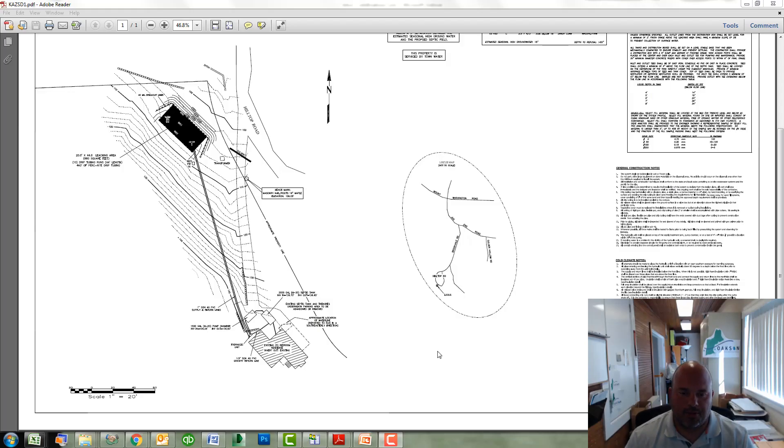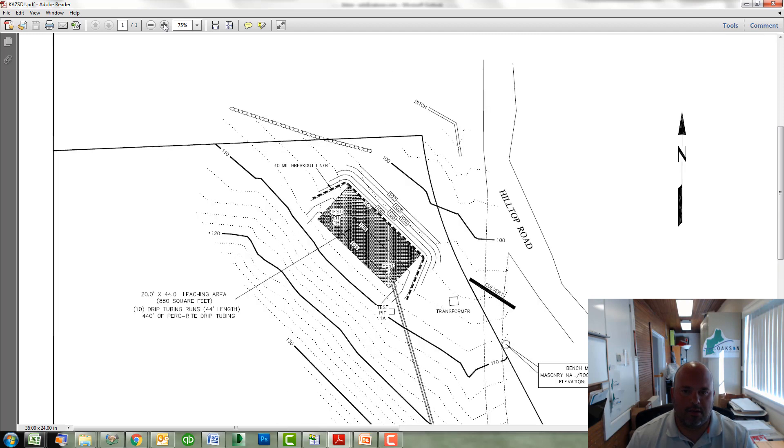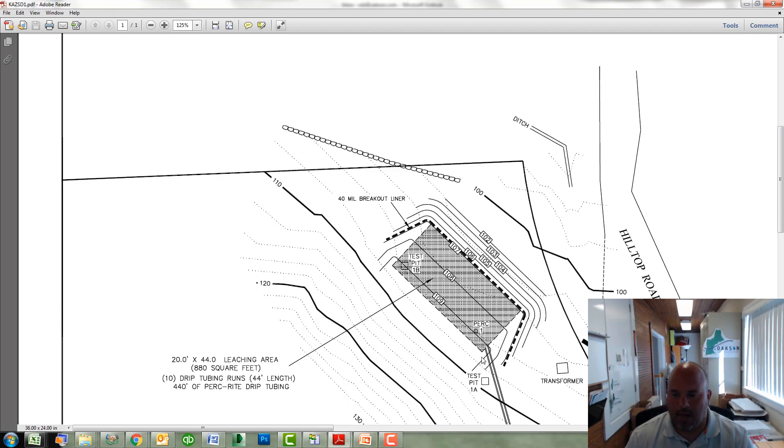Here is your typical drip dispersal plan. We have a home here with tanks and hydraulic unit behind the home, supply and return lines heading downhill to the drip dispersal field. Let's zoom in on the fields. You notice that there is some grading taking place here, but overall the bed is laid parallel with the contour and the tubing will be laid parallel as well.